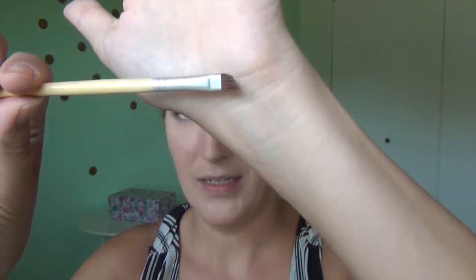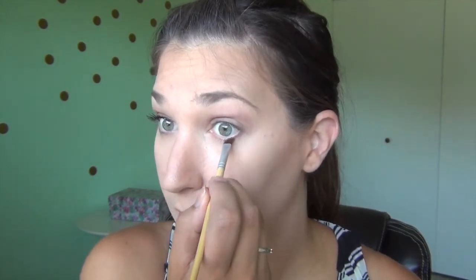Then using the same color and an angled brush — I got this from Walmart, I can't remember what brand it is but I love using it — I'm going to use the same shade Miss Popular and just apply that underneath on the lower lash line, smoking it out a little bit to create a nice soft look. Just like that.